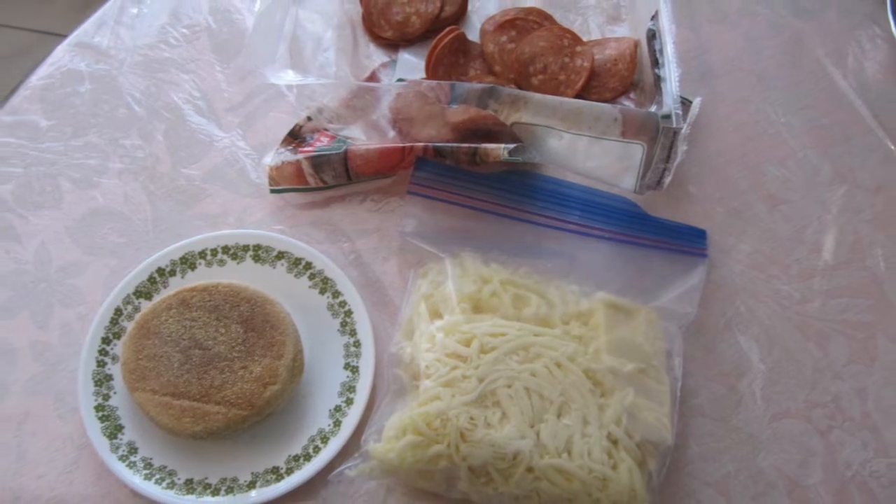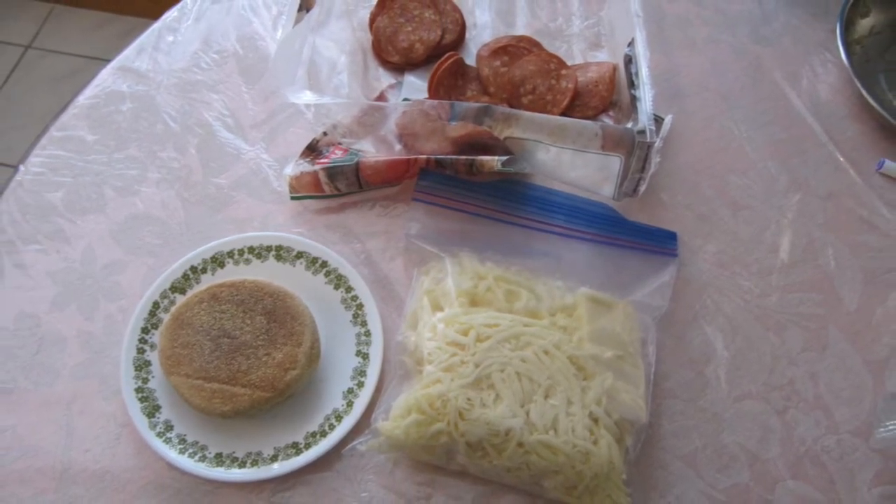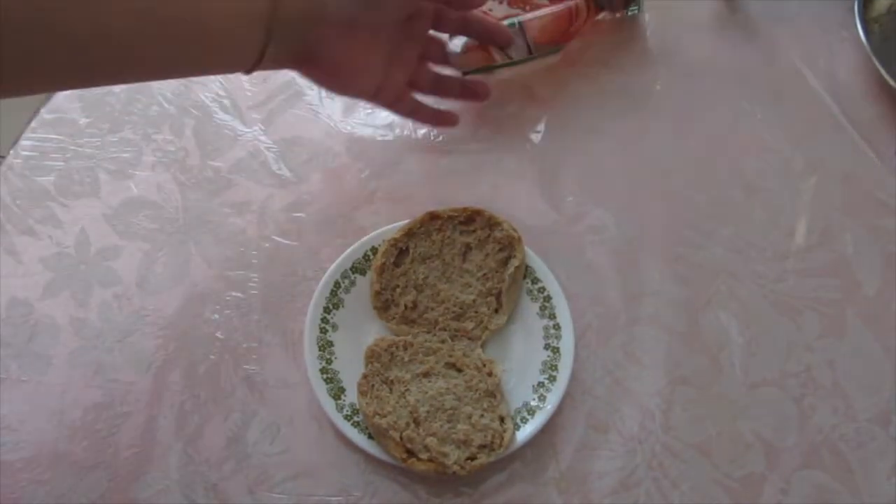In this video I will be making pizza. When I was a kid I found this recipe from a childhood book. We start with English muffins and then add ketchup — we spread the ketchup around.